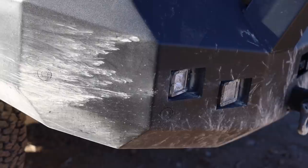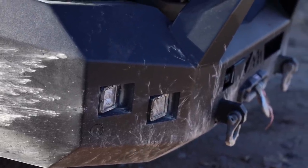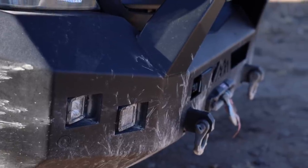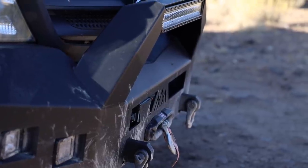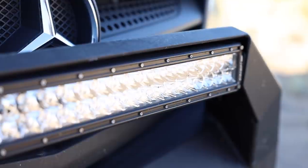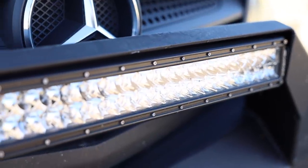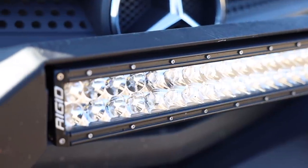Also inside this Backwoods Adventure Mod bumper I have packed it with RIDGID lights. On the outside I'm running RIDGID's D-Pro spotlights and floodlights as well. I'm basically using these as fog lights and accessory lights, and then right up front and center I have a 20-inch light bar — this thing is blinding. Definitely off-road use only when turning that on.